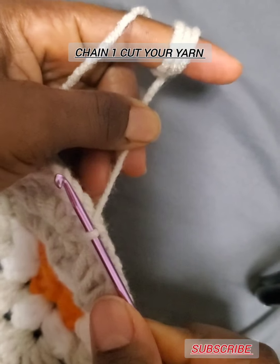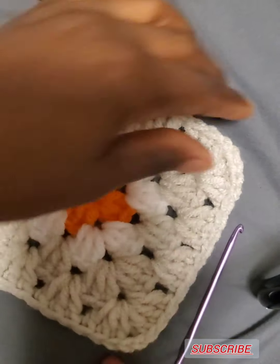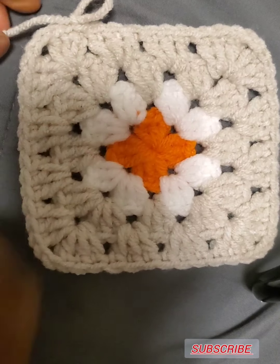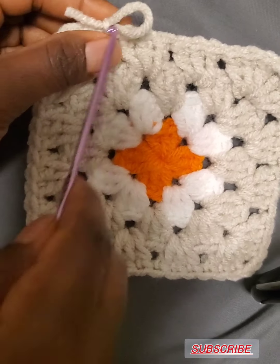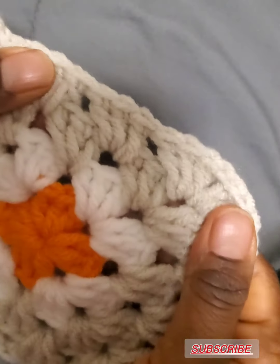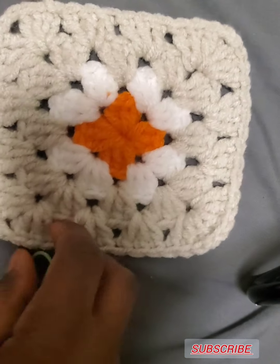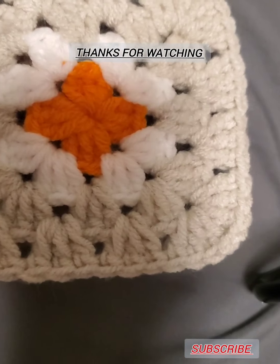That makes the end of our granny square. You can add more rows if you want — continue making it the size you want. That is the end of the video, thanks for watching, see you in my next video!